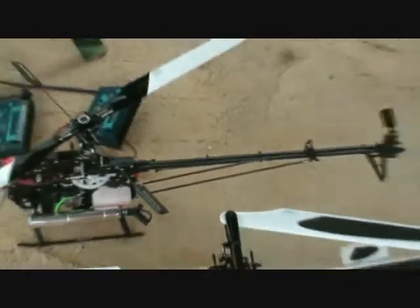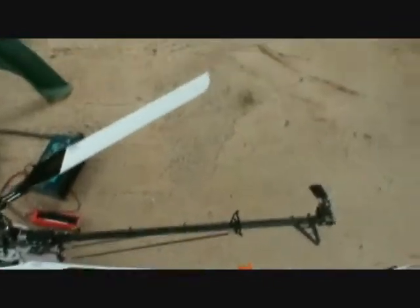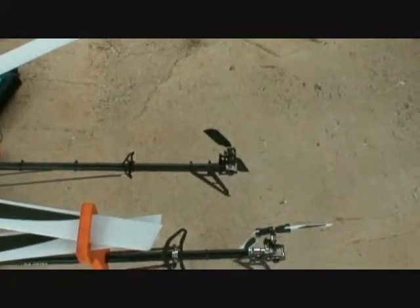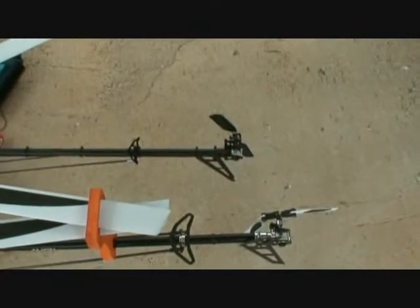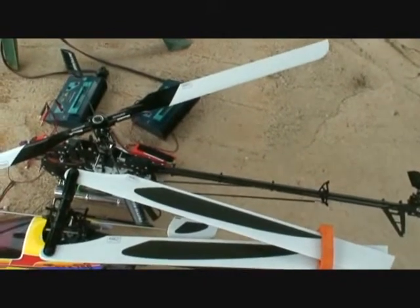Look at the long boom on it. Let me do a little comparison here. We got a T-Rex 700 and the Outrage 550 — see the difference in the tail boom length? The boom is pretty long on the 50 Nitro, which actually tracks real good. The tail's got a lot of authority.